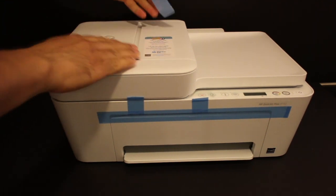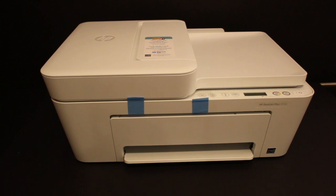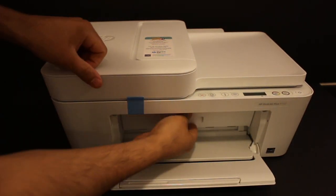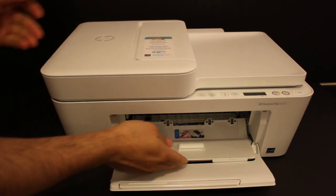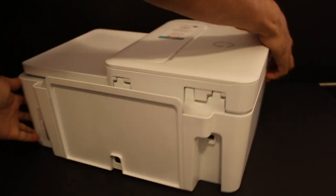Carefully unbox the packaging and remove the printer out of the plastic packet. Also remove the blue tapes, as you can see here — take them out one by one. One tape goes inside the ink cartridge chamber, so take that out as well, then close the chamber.